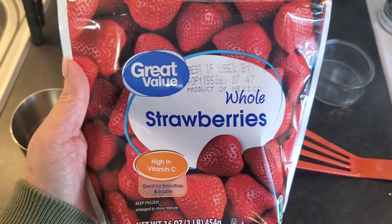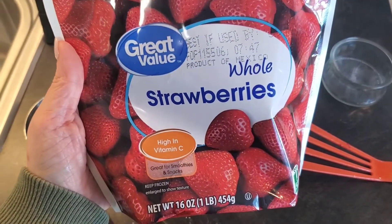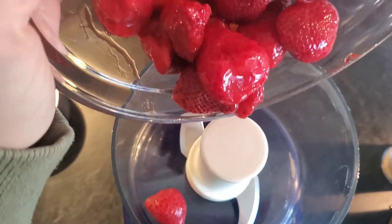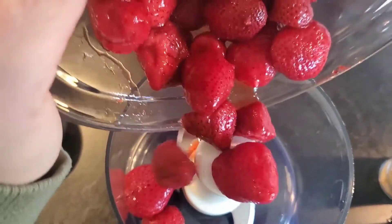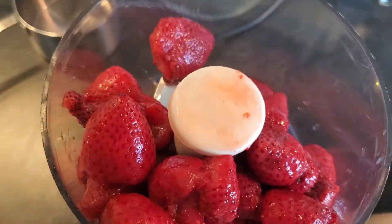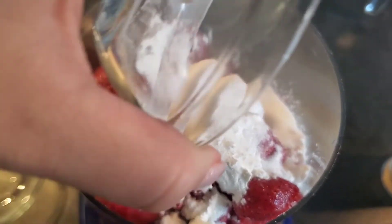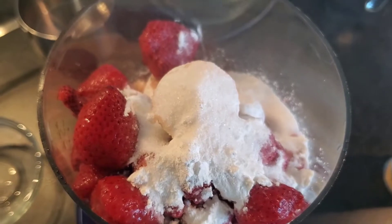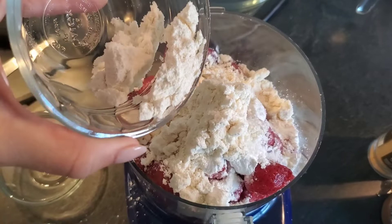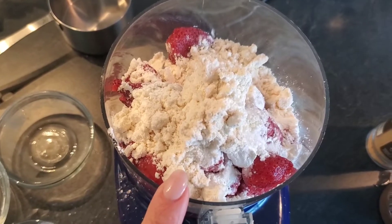Next up are the strawberries and we're going to add them to a blender. I just need to strain them out a little bit and then we're good to go. I will be adding just a little bit of protein to this as well — one scoop each in the oats and then one scoop in with the strawberries.